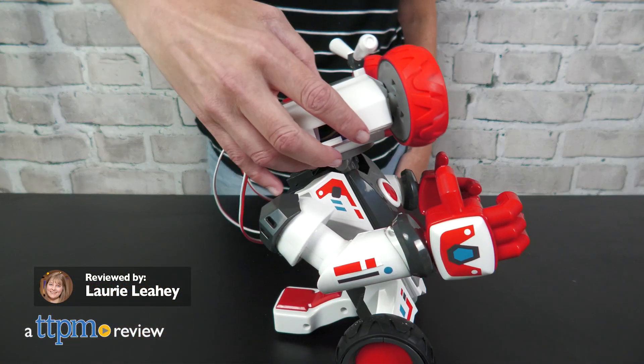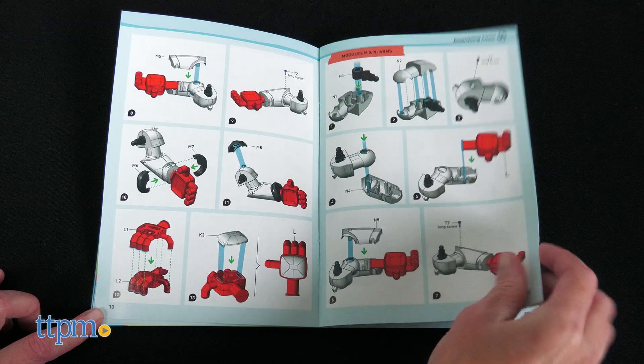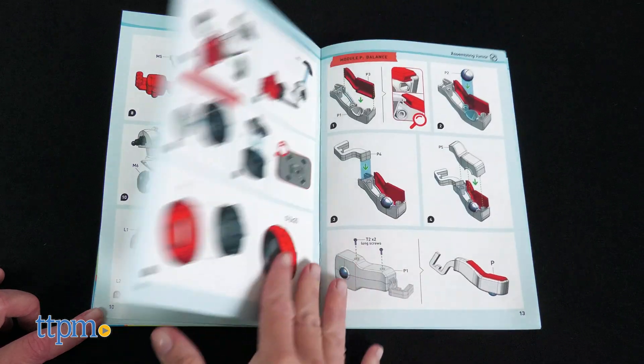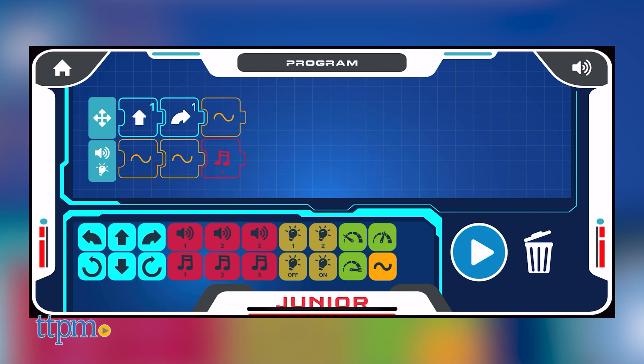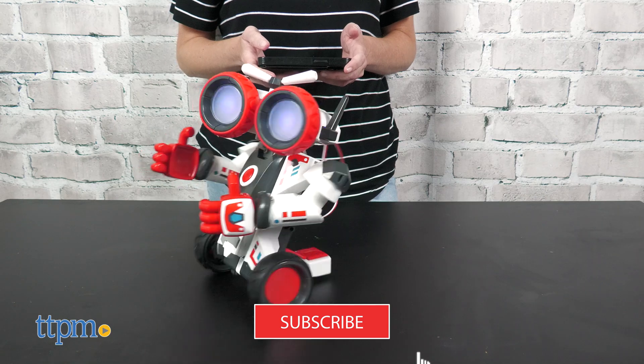Kids ages 8 and up can build and code their own robot with the Robotics Smart Machines Junior STEM Kit from Thames & Cosmos. Follow the instructions to assemble the 9-inch robot, then pair it with the free block-based coding app to program up to 200 different actions for the robot. We received this sample to review, and we've got lots more STEM toys for you to check out when you click subscribe.